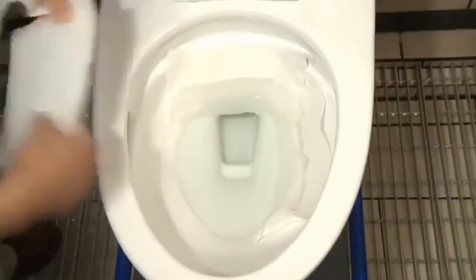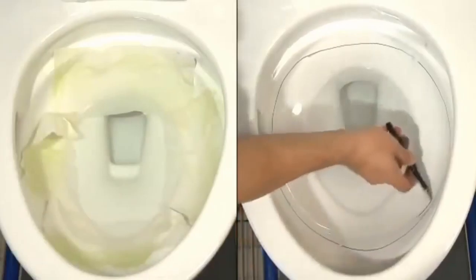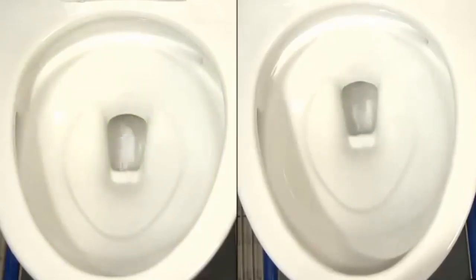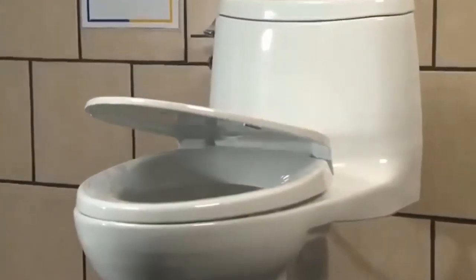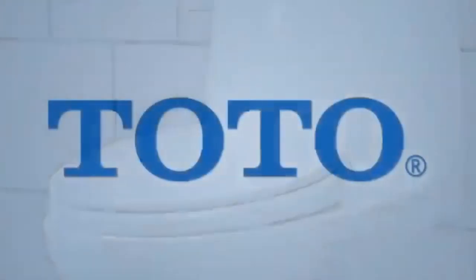A toilet paper test ensures complete bowl cleansing and paper removal, while the ink line test proves that the flush consistently and completely removes rim debris. TOTO's high-efficiency toilets perform the best because we have the best testing practices. TOTO is proud of our high-efficiency, high-performance 1.28-gallon-per-flush toilets and water conservation, and as consumers, you should accept no substitutes.